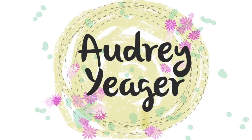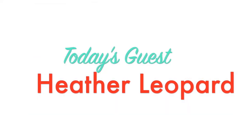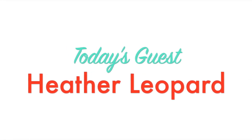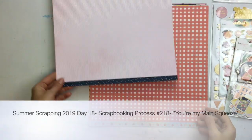Hi everybody, welcome to my channel. It's Audrey. Today is day 18 of the summer scrapping series — only a couple more days to go. Today my guest is Heather Leopard, a long-time in-real-life scrappy friend, although I haven't seen her in a very long time. Please go check out her wonderful page.